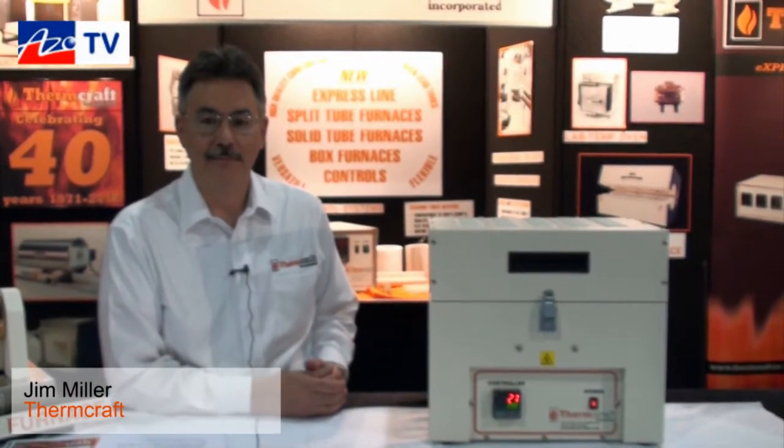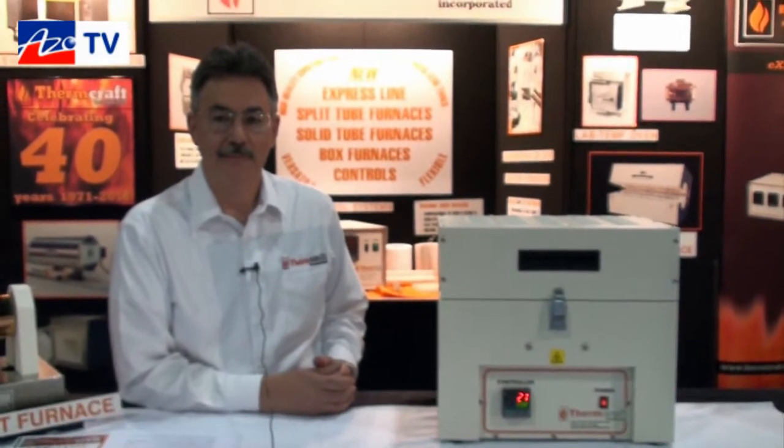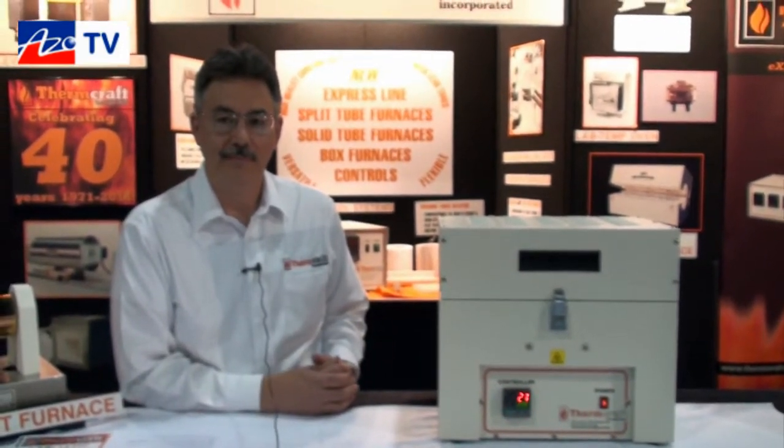This is Cameron Chai bringing another episode of AzoTV. Today we're speaking to Jim Miller from Thermcraft, and he's going to tell us about their new Protégé furnace.